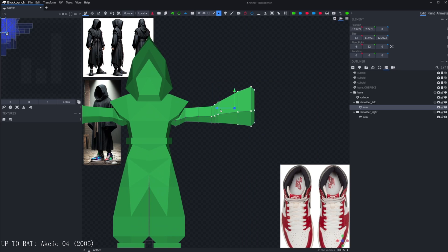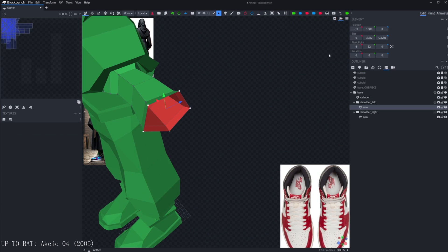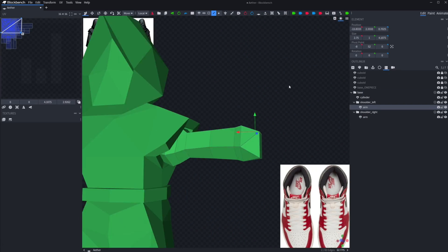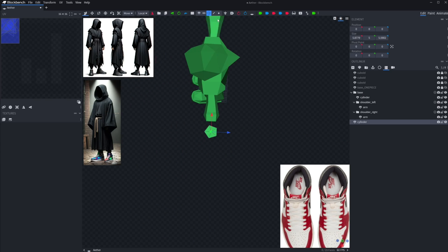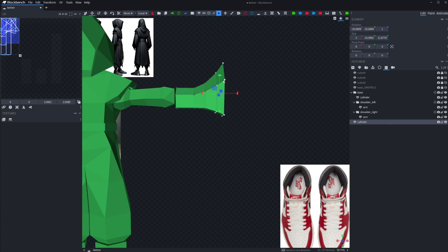First though I wanted to get the elbows in place because I was already focusing on the arms. I'll save you the trouble of watching me completely fail at this and just let you know that I brought in a piece of an unfinished commission I took a while back that had really good elbows. I then just modified that to fit this character.